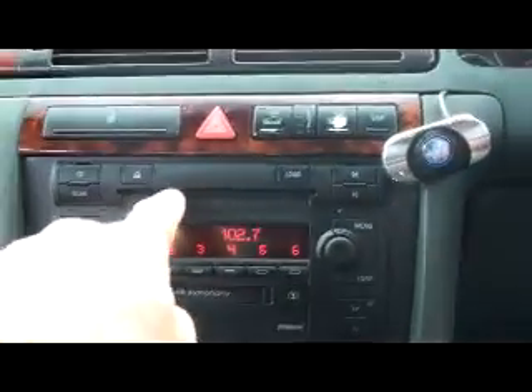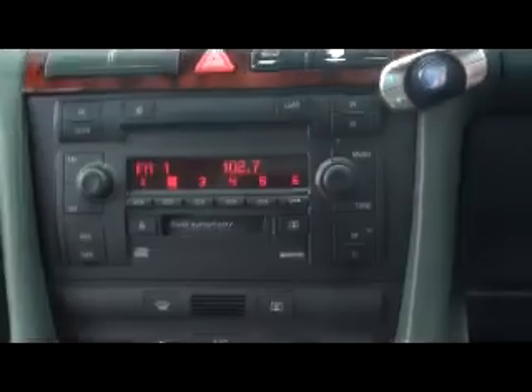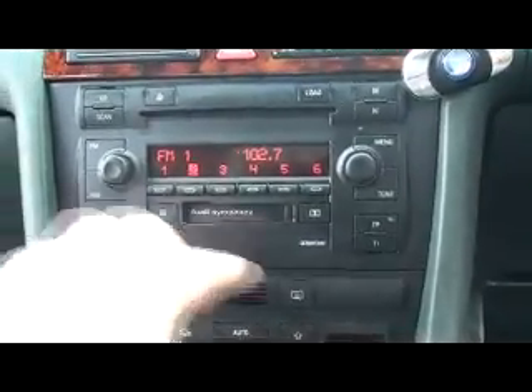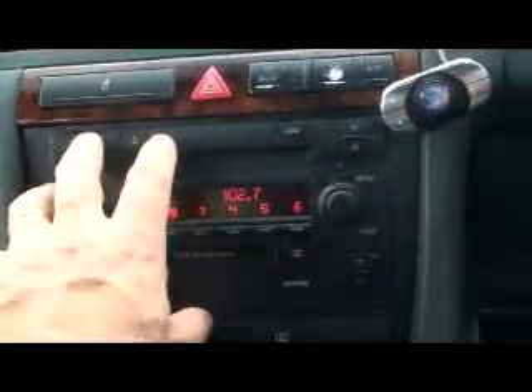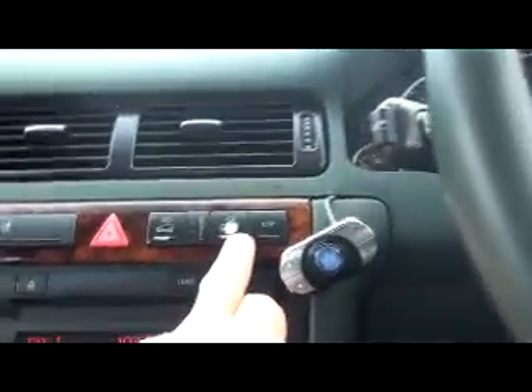The CD player feeds six slots and there's really no wear on it at all. The car is fitted with Bluetooth — a Motorola unit that just needs mounting properly.